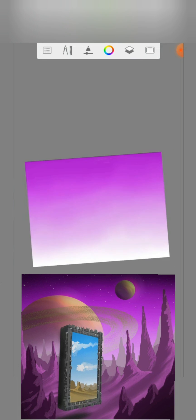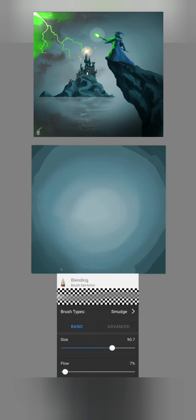I use this brush for almost all my projects. The blending brush is perfect for creating backgrounds and skies. So have fun trying it out!